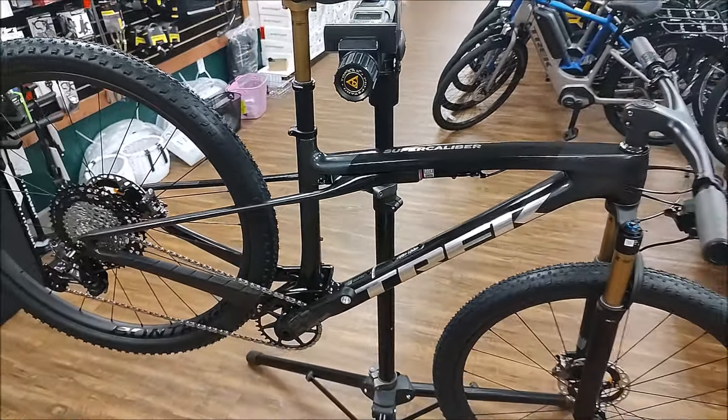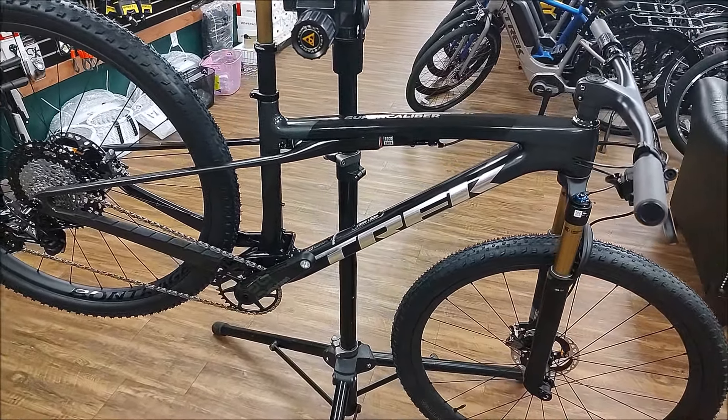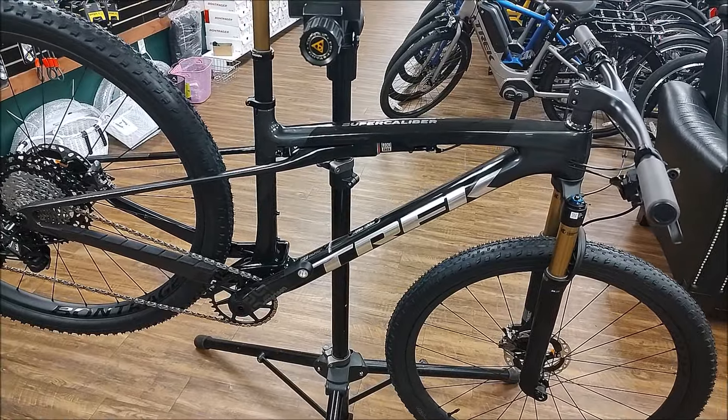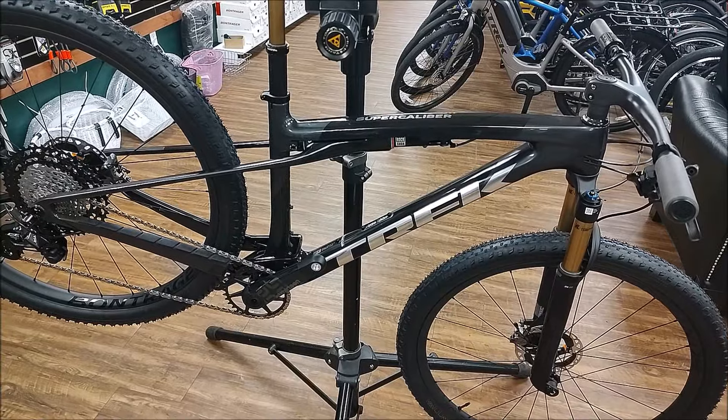It's pretty light for a full suspension bike. It's a great bike to add to your arsenal of race bikes. Remember to like and subscribe — thanks for watching.